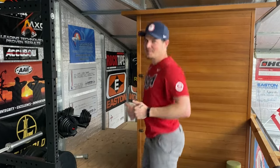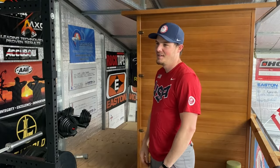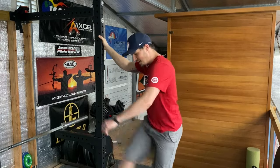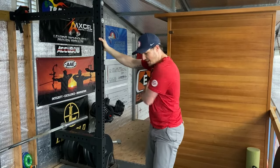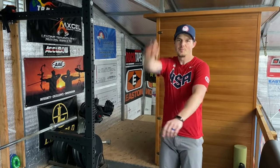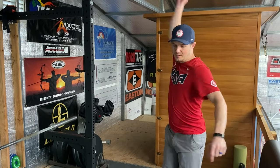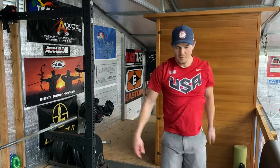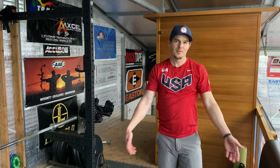Then I do 20 butt kicks, five leg swings on each leg, five each way going in front, five arm circles backwards, five forwards on each arm, and then five cross. By the time I'm done with that I'm starting to sweat and I'm ready to exercise.